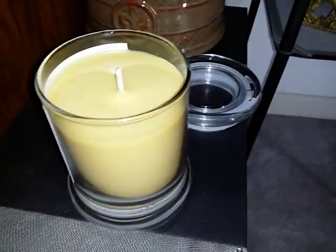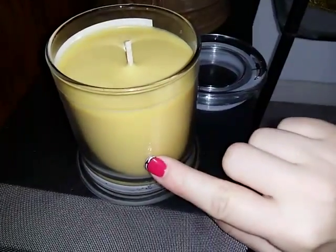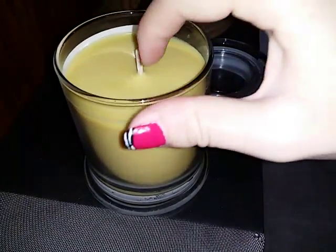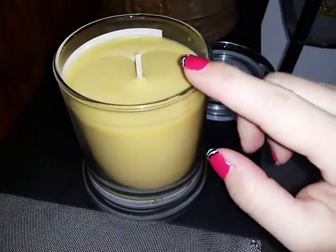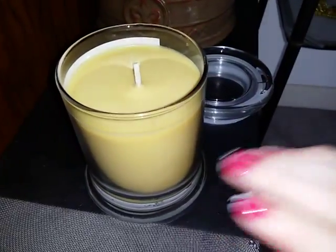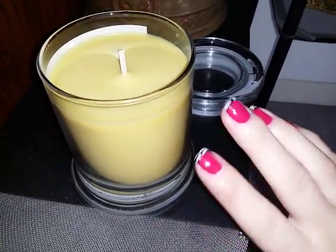I've burned several of these candles before and I can honestly tell you that they burn down evenly. You don't have that big hole down the center of the wax with all this wax on the side that gets wasted. These candles burn evenly all the way down and they burn the wax down all the way, so there's no waste.